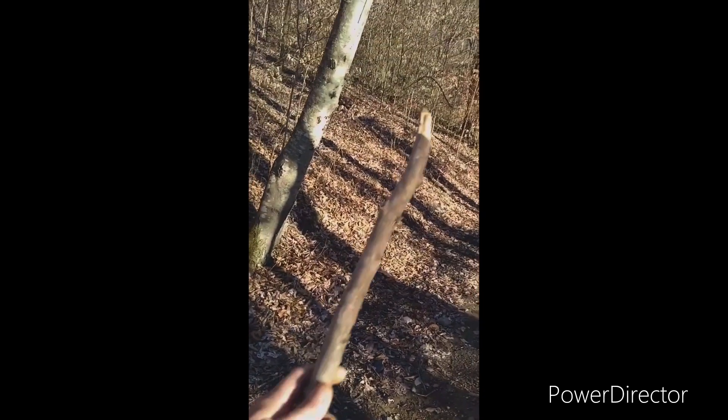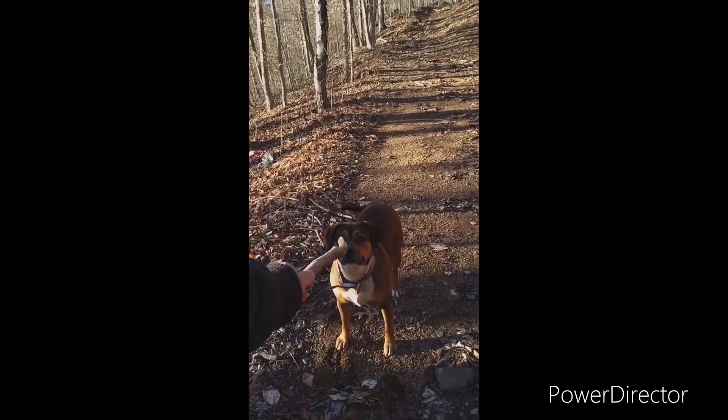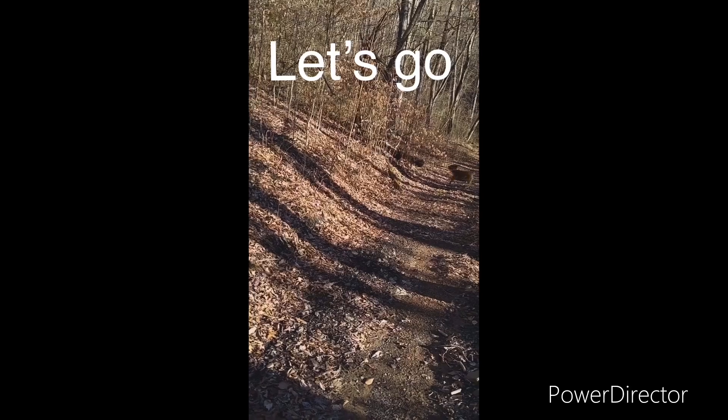I'm going to see if I can get five miles to retrieve this stick. I haven't been working with it in a while, but I've been working. You ready? Watch it. Go get it. Bring it back.